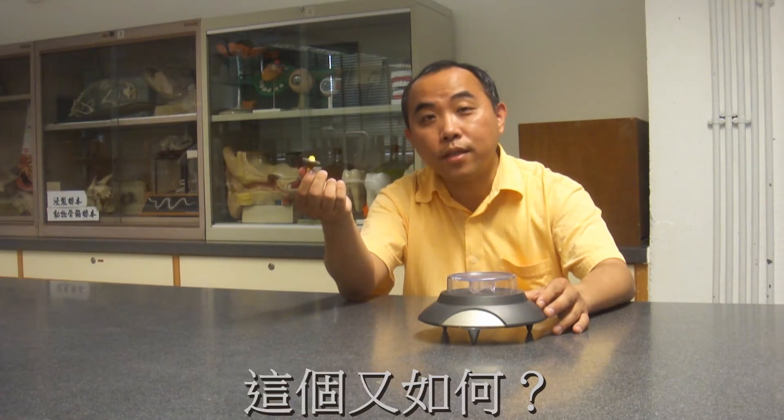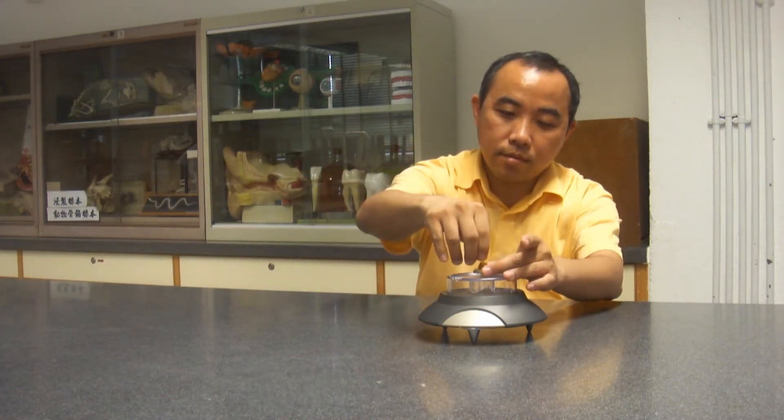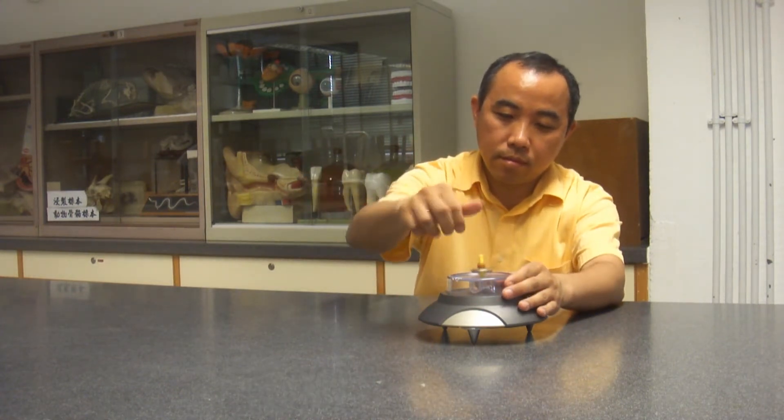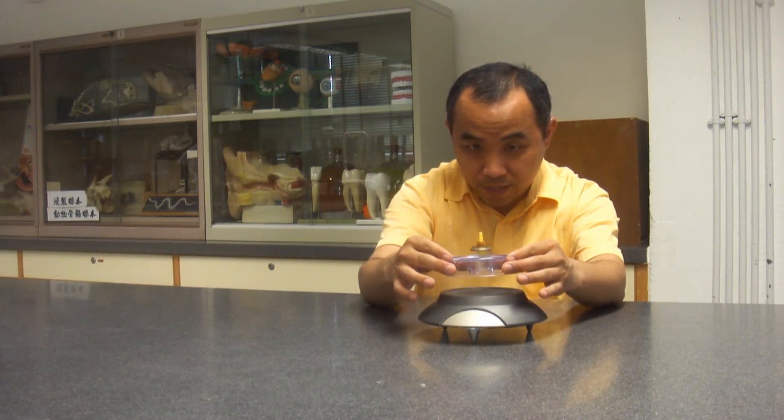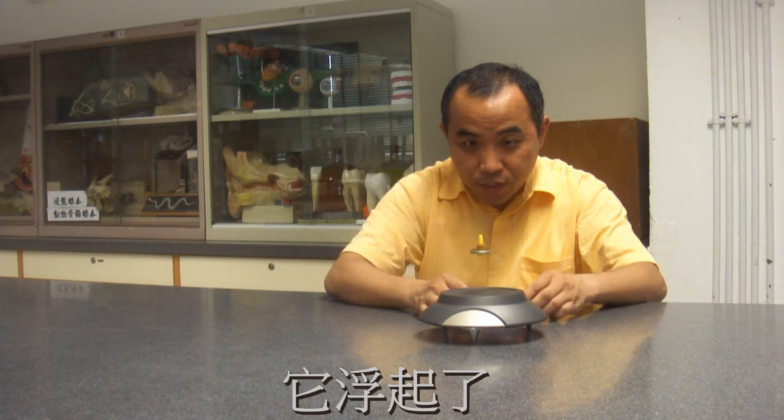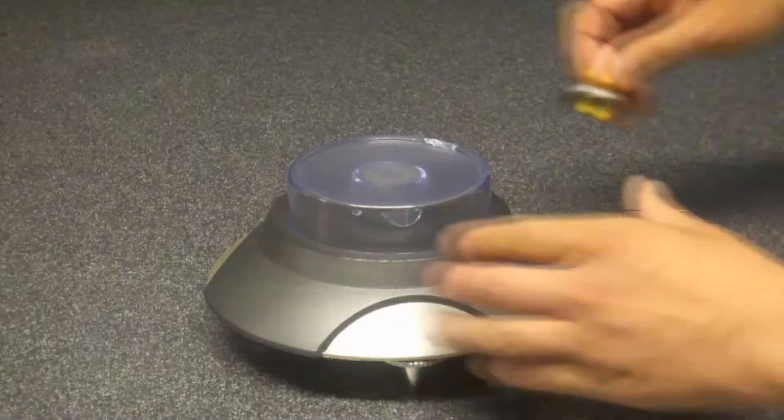How about this one? Spinning up. And it flows. Why? Why?